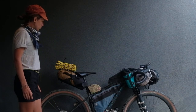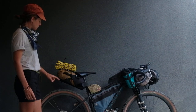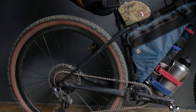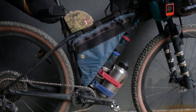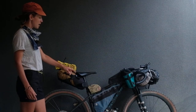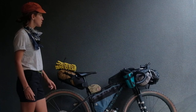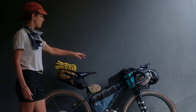The bike is built with SRAM AXS eTap and has 29-inch wheels with Ground Control tires. The wheels are carbon Roval Traverse wheels. The front wheel is built with a Sun Dino hub which will fuel power to my SynWave light and also charge my spare battery pack.